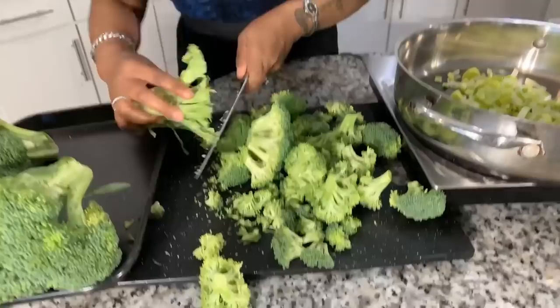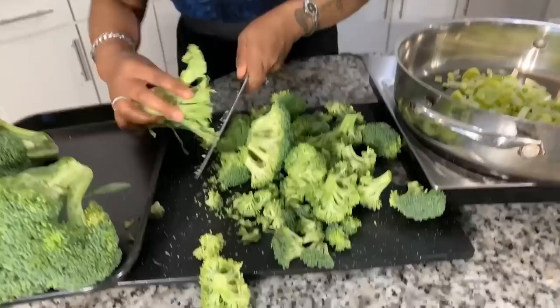So we're going to chop this down just like so. Somebody in the comments section let me know — do you love, or have you ever made, homemade broccoli and cheese soup? If you haven't, you're in for a treat because this is so delicious. Can't wait to hear the comments.